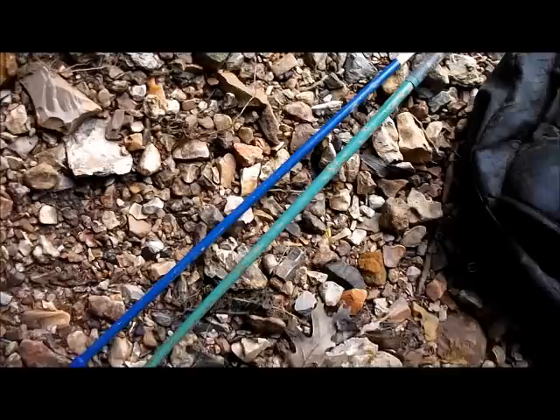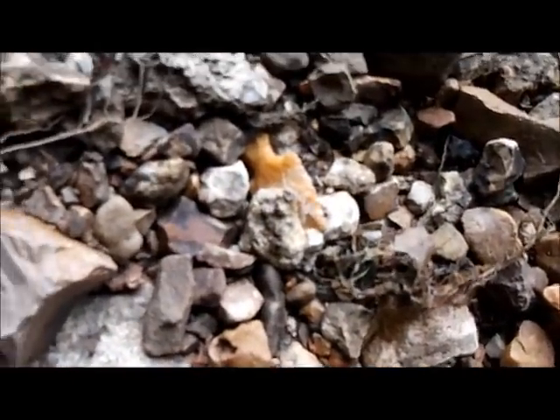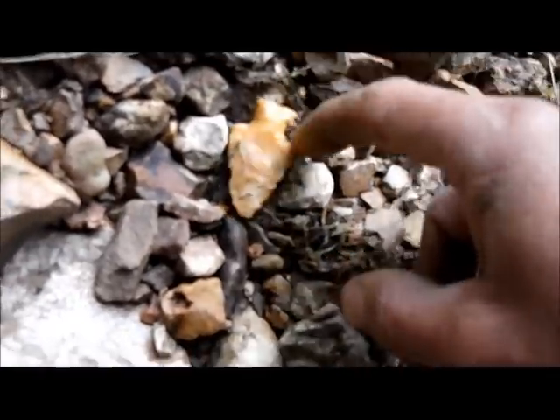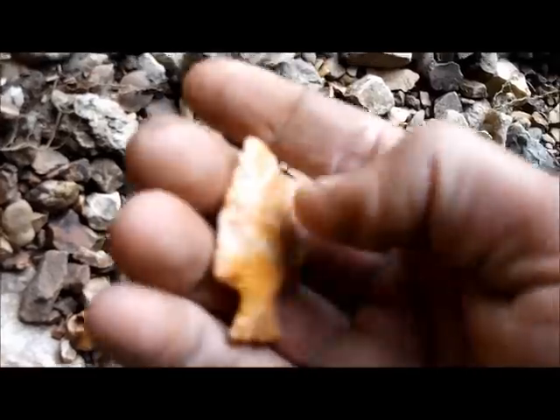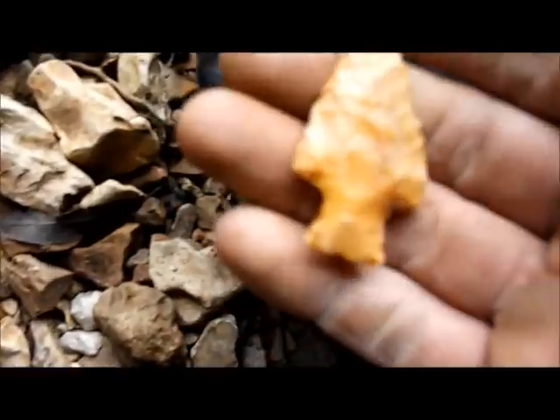I decided to come into the creek, and I'm glad I did, because looks like I got a sweetie down there. Nice little table rock. Awesome.